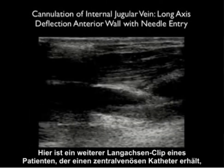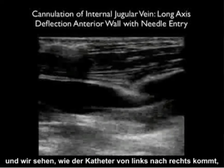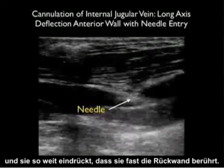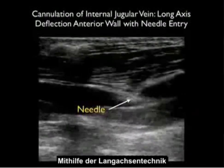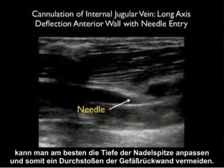Here's another long axis clip of a patient receiving a central venous catheter, with the catheter coming in from left to right. Notice here the needle tip deflects the anterior wall of the vessel, pushing it down so that it almost meets the posterior wall — thus the needle could easily pass through both walls of the vessel. Using the long axis technique, one can best adjust the needle tip depth and avoid puncturing the back wall of the vessel.